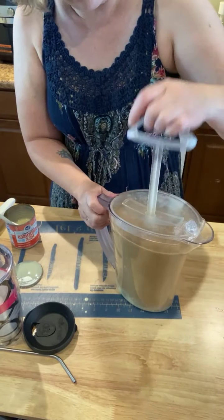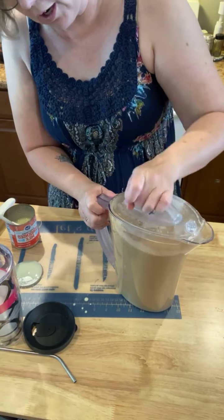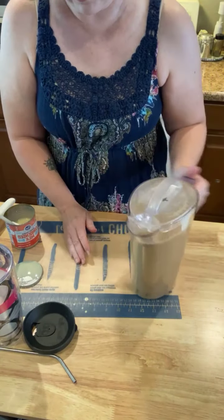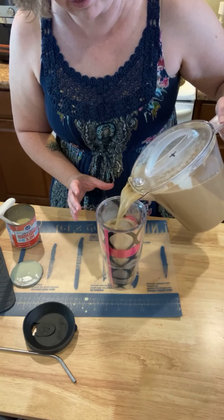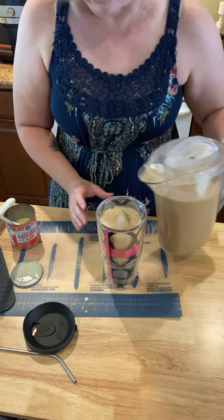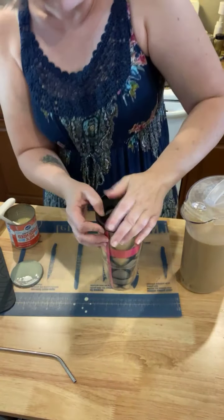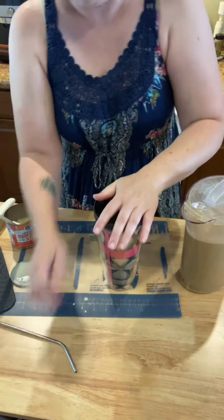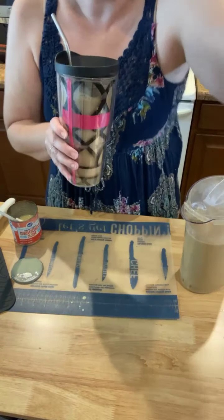I'll put my top on my quick stir pitcher and just give it a little bit of a stir, and then I am going to pour it over my ice. The rest of this I'm going to stick in my refrigerator for later or for tomorrow. And now I am ready for my errands, and I've got my iced coffee to go with me.